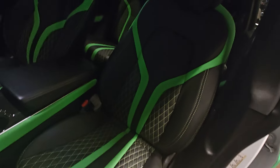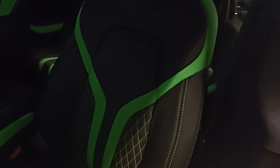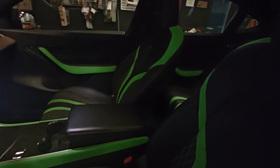Y'all see how it flows — look how it flows. That's what some of y'all be missing: style and design. Look at the way that thing flows — you got to coordinate. Your mama ain't never told you that. You got to coordinate. Look how them lines are hitting. Did a little green on the side of the console to make it all match — look how that green on the doors is popping all the way through.